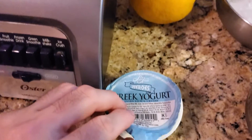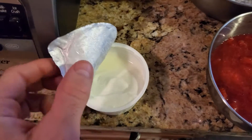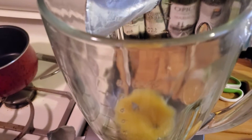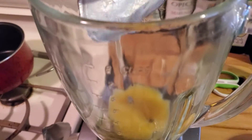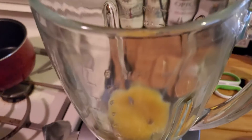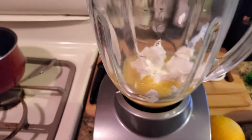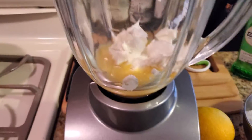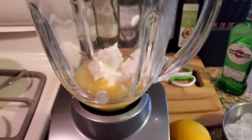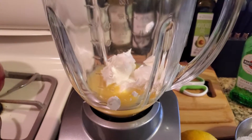Then you're going to want to take this Greek yogurt and just start putting it all in there. Just get a spoon and spoon it out. You can see that I got the yogurt in there — I had to take a spoon and spoon most of it out.